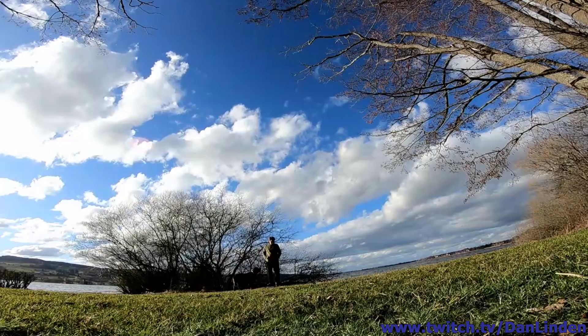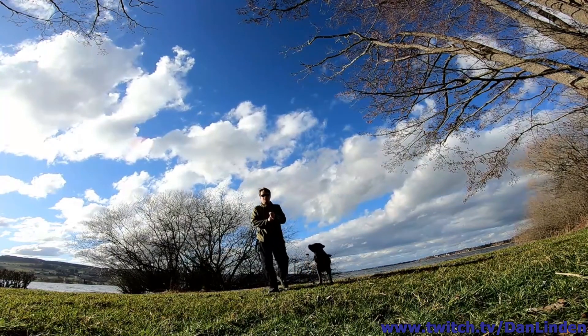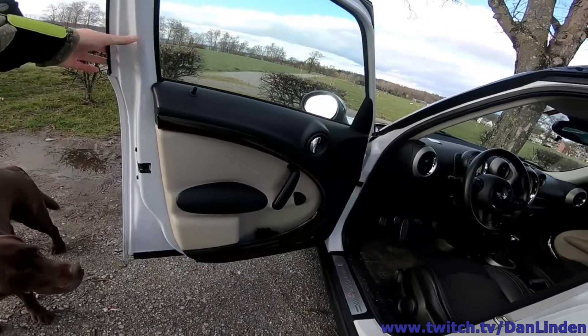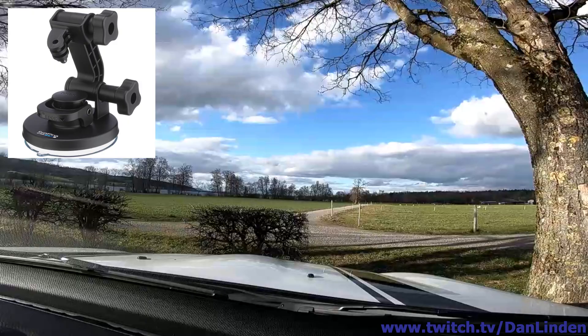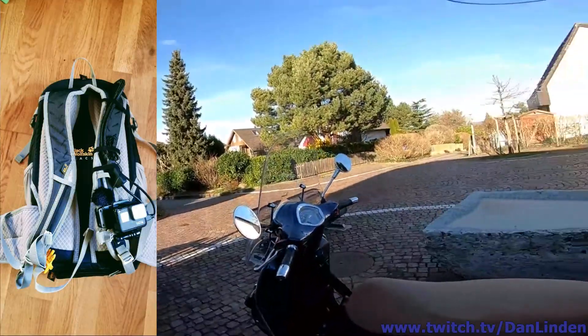Hi, my name is Dan and I'd like to tell you a little bit about my experiences with my self-constructed streaming backpack. I did a few different types of streams with it — for instance, a dog walking stream where I wore the backpack with the camera clamped to the side, a stream where I had the camera in my car using a suction mount, and a scooter stream where I just wore the backpack and streamed the ride.